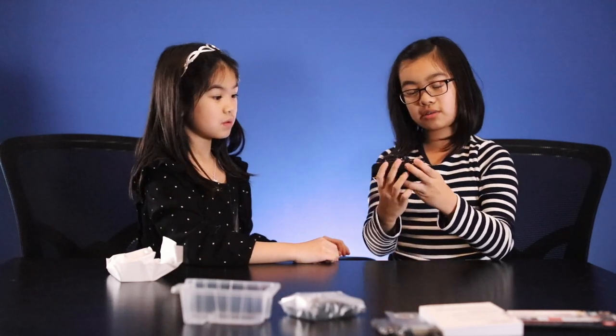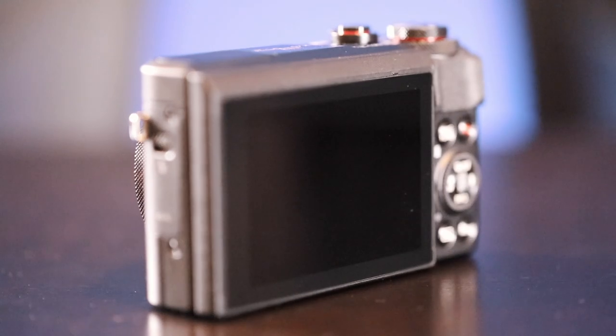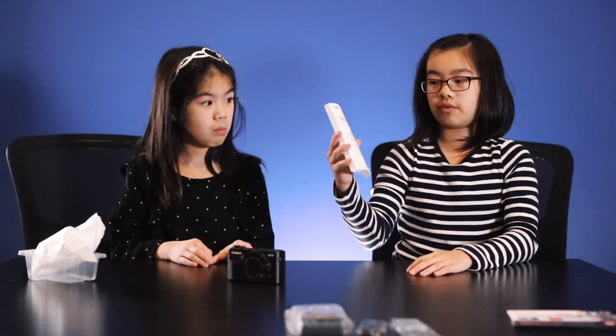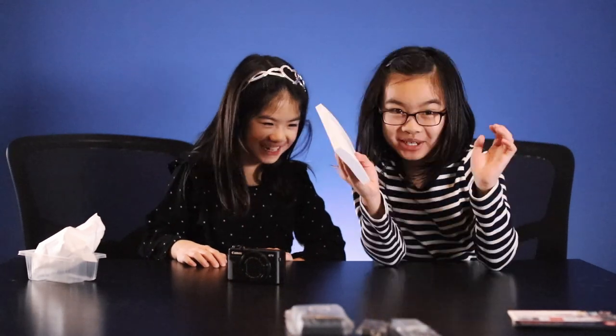It looks like a regular camera that anybody uses. It's a usual color — black. It has words on the outer rim. Let me just tell you what the stuff is in front of us. This is probably the manual for the PowerShot G7X Mark II. Let's read one page and see what happens. English. USA customers. Boring. Just a manual.